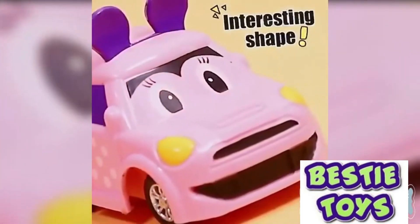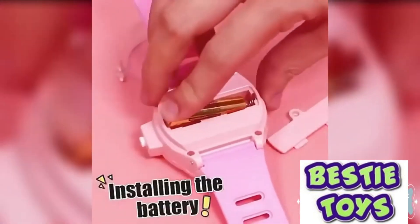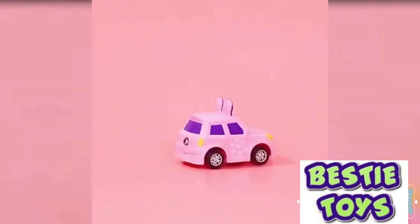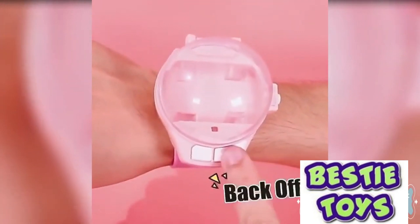Dust proof — comes with a dust proof cover. One button pops open the cover to protect the car from damage. Our car watch toys support USB charging for worry-free battery life. It can be connected to a socket, power banks, computers, and other common USB devices to charge.